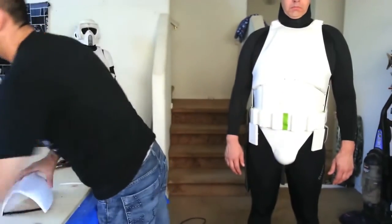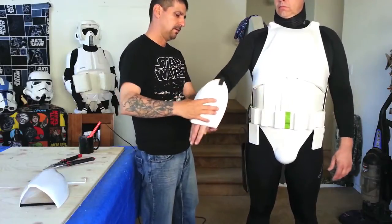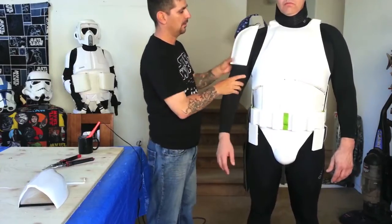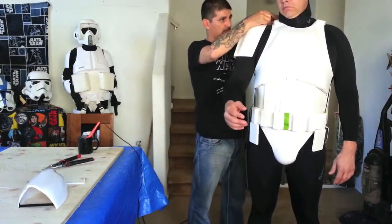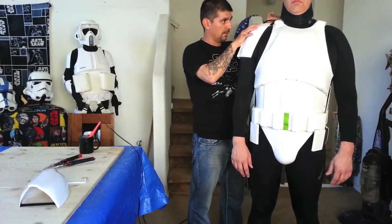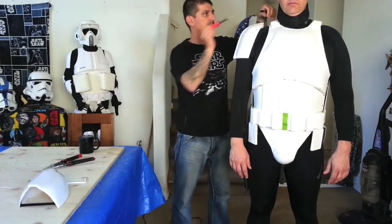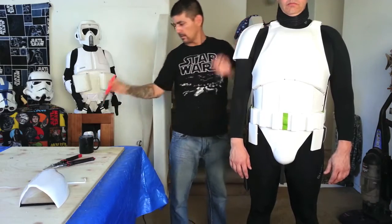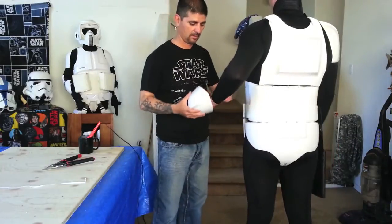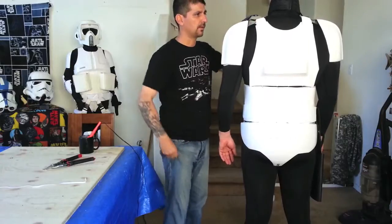So now we're going to do the shoulder bells real quick. Go ahead and put your hand in there. So the shoulder bells — we want it up as far as we can go. We're going to come here and we're going to make this hole right where the hole is at. Do the other side, put your hand in. Do the same thing.